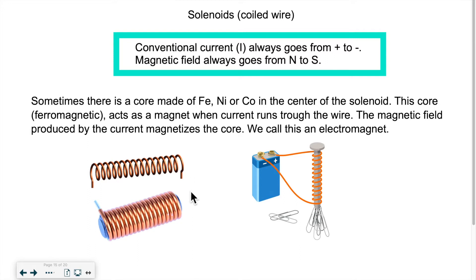Sometimes what we're going to do is coil the wire and put a core — a ferromagnetic core. A ferromagnetic substance is a substance that can get magnetized. So it's not a permanent magnet, but it can act like a magnet when it's in the presence of a magnetic field. Those ferromagnetic substances can be made of iron, nickel, or cobalt. Those are the most common ferromagnetic substances.